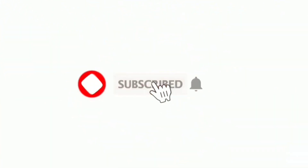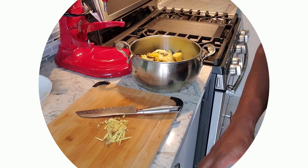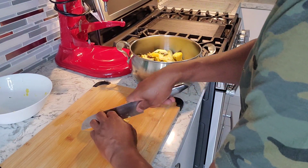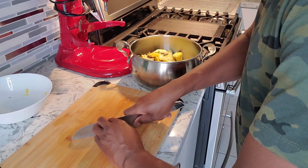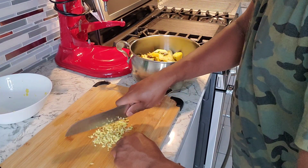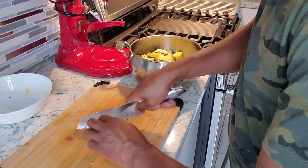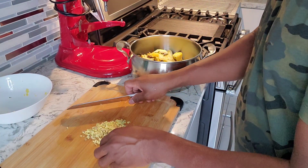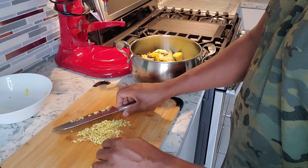I got some ginger and some garlic I'm chopping up right now. This is four cloves of garlic and it's going to work out to about two tablespoons of ginger, all washed and diced really fine. You can throw it in a food processor if you have one to get it nice and fine. This is going to go right inside and boil down with the pineapple.